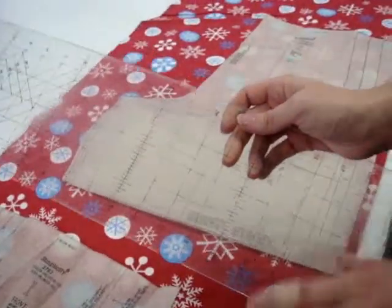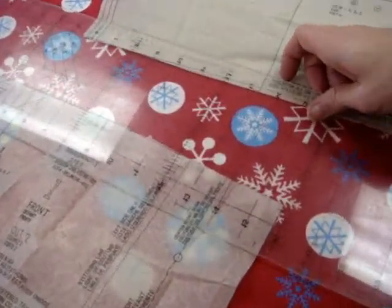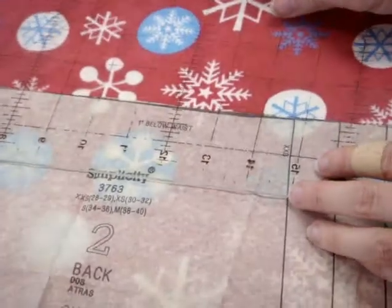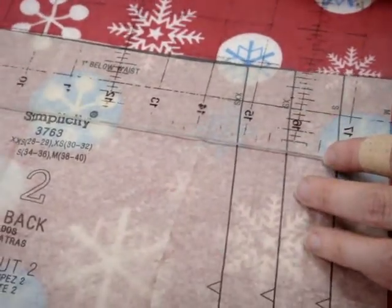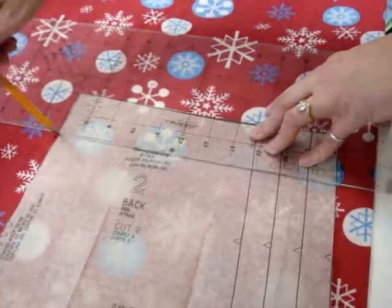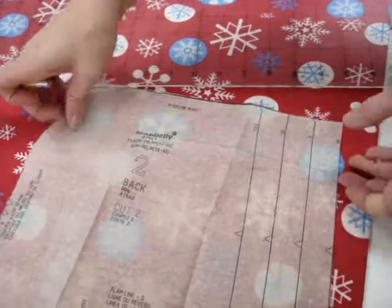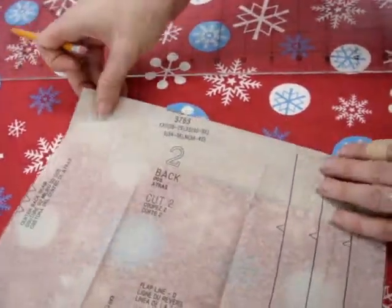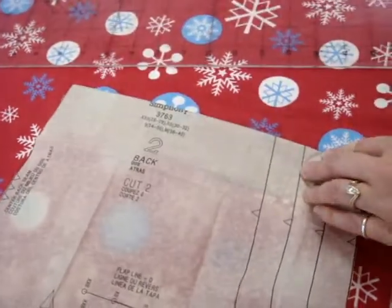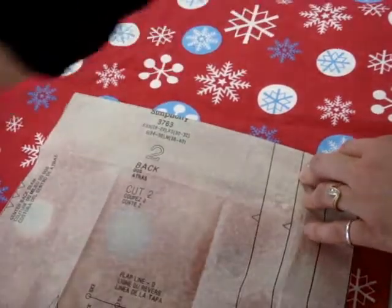Now we have our hard grid ruler. We're going to take this and line it up with the top of the pattern piece, then take a pencil and draw a line. I'm measuring down 2 inches from the top. This extra bit — we can cut it off or fold it under. It would actually be better to fold it under, because more people than just you are going to be using this pattern. So that's going to fold under.